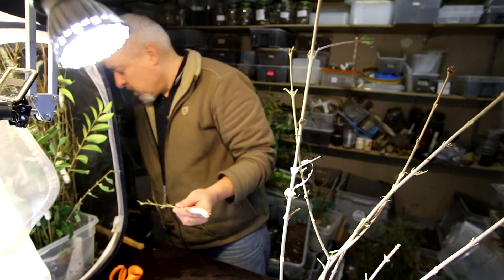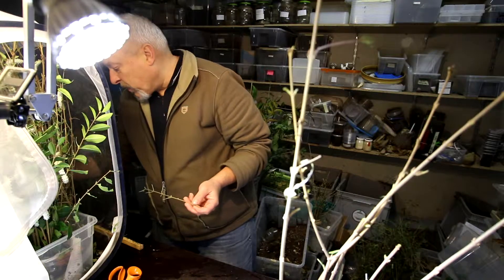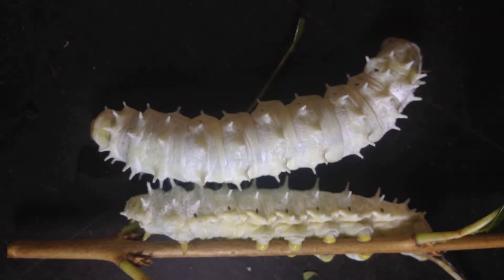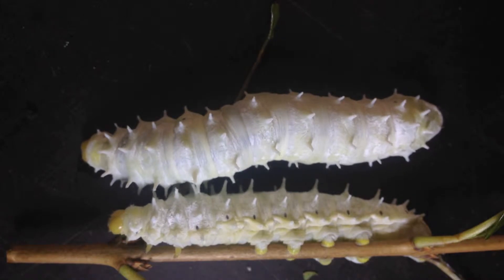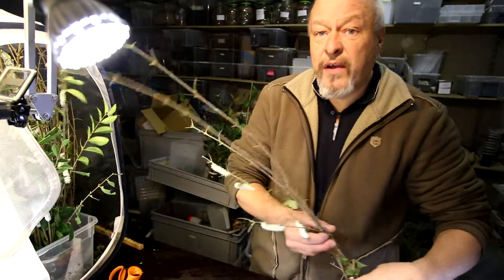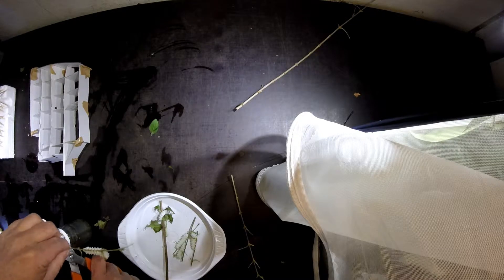I zero my weight scale and put her on - she's 5.3 grams, that's a good weight. In normal cultures of Samia ricini they will be around 6 grams, maximum a little bit more, so that's a pretty good result for our breeding and rearing project of Samia.